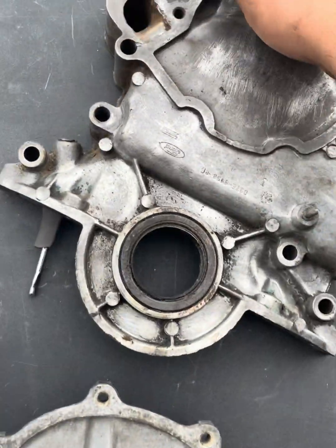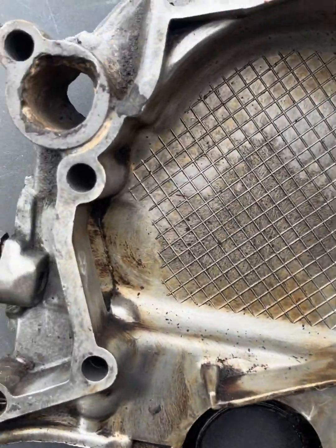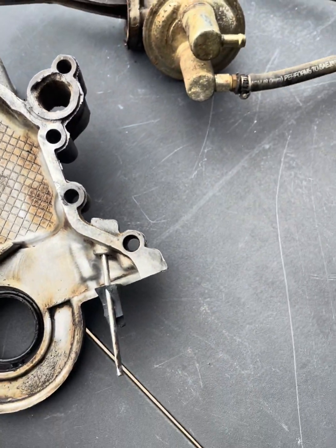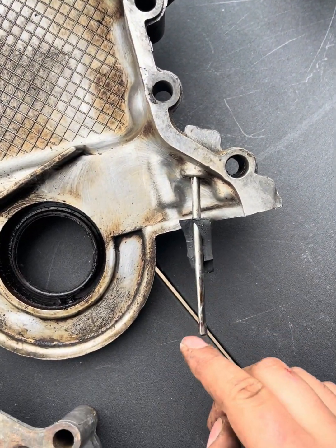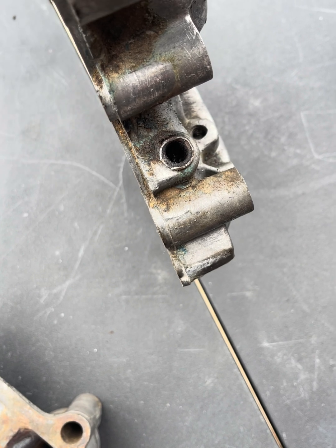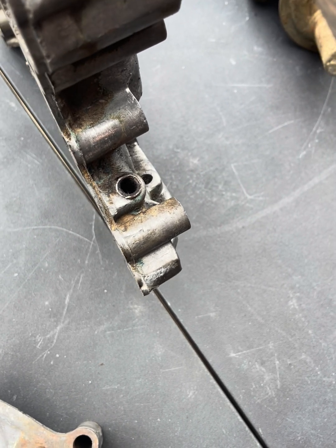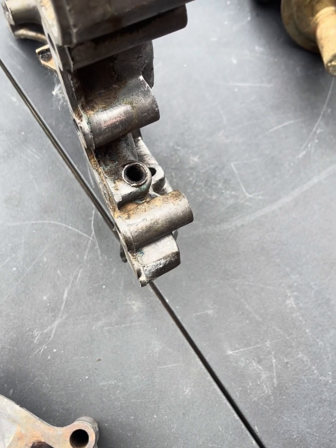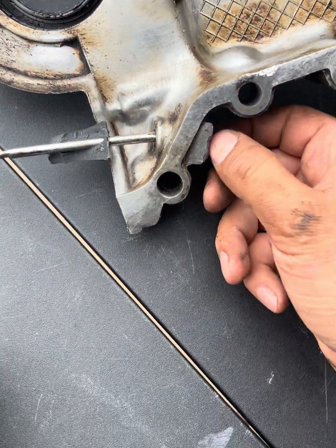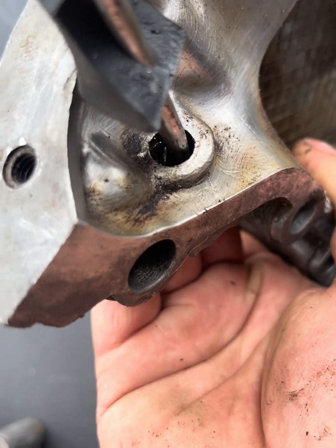Let me show you what happened to mine — lots of corrosion ate up a ton of the metal, and you can see it even more on the back with chunks of metal missing. I also tried using a flathead screwdriver to knock out a broken oil dipstick, and due to dissimilar metal contact it basically welded itself on the inside. I can chisel away little by little, but it won't come out — it's stuck.